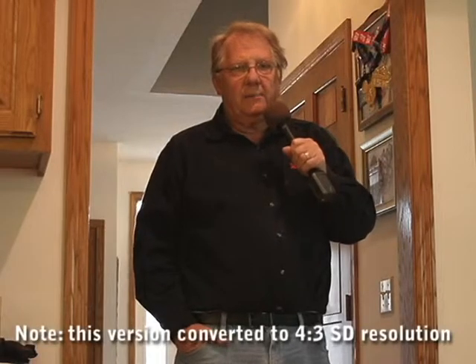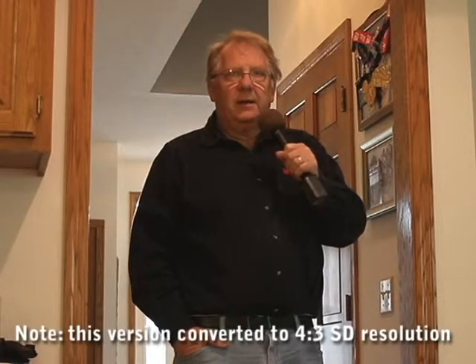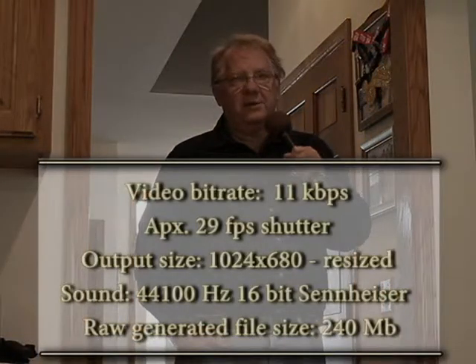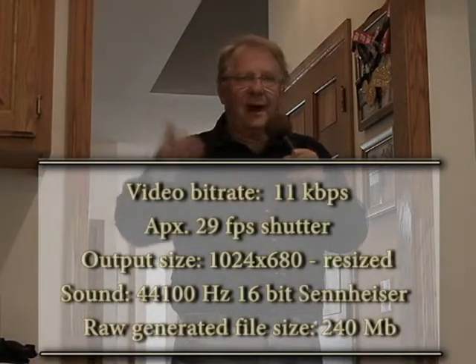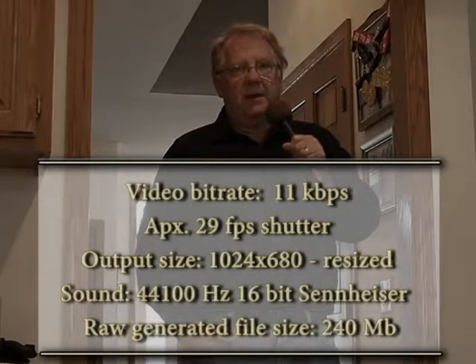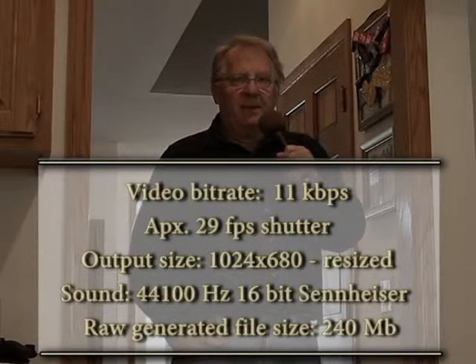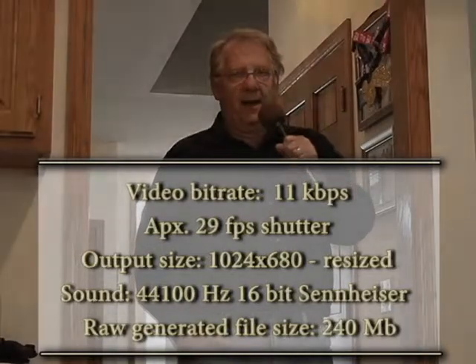It probably can be modified to any size that you want, but the resolution at this point is somewhere between standard definition and high definition, at about 1050 pixels wide by about 650 pixels high. So that's the end of the test. Thanks for watching.